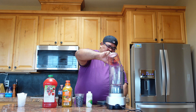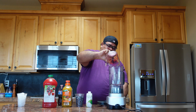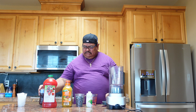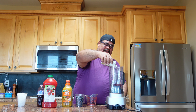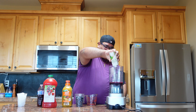Alright, I'm gonna use the same cup. Now we're gonna pour the coconut water in. I'll use the little one — depending on which one you want to use, I'll use this whole thing.